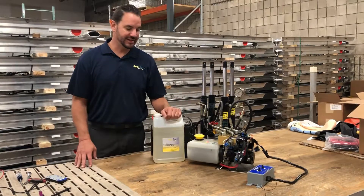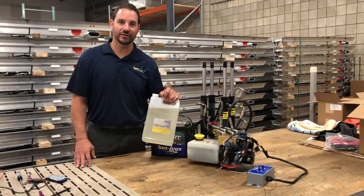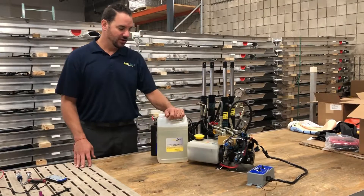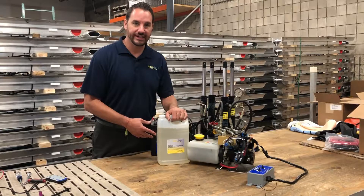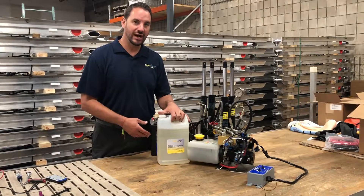Hi guys, Nate here with SeaLegs. Today I want to talk about our hydraulic fluid, the SeaLegs oil. One thing with our hydraulic fluid: we use a Chevron Clarity AW32 hydraulic fluid.